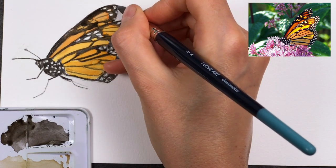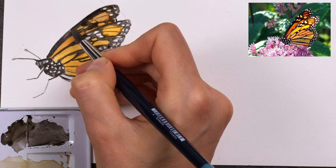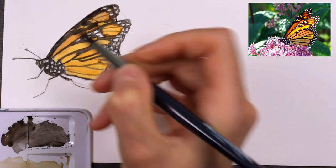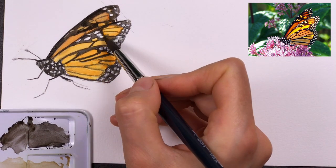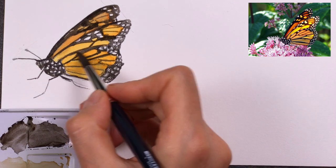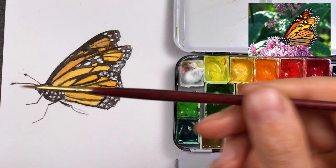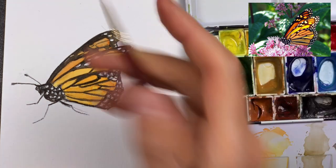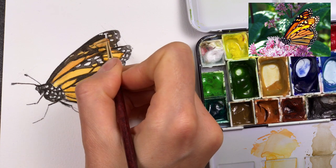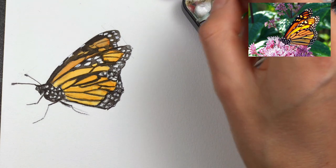With butterflies, often a bit of patience is required, so here you can see me straightening that curve and adding a bit more paint so that these dark areas really stand out. I'm bringing in my small brush and white gouache to make some of the white dots a bit bigger and making clear where some of these dots are sitting.